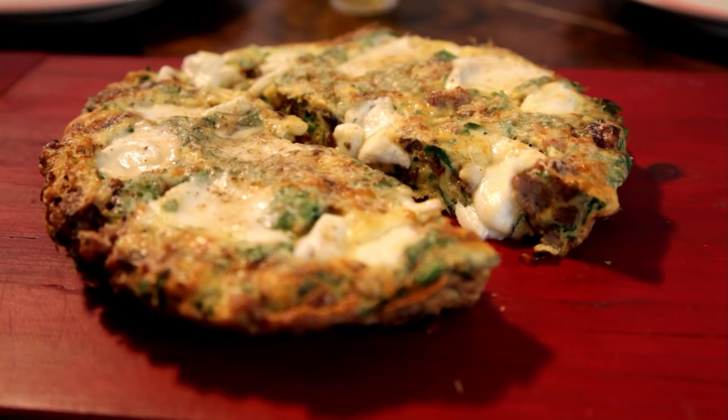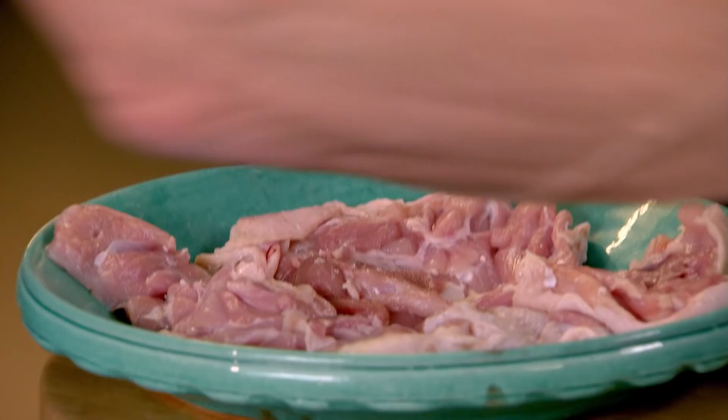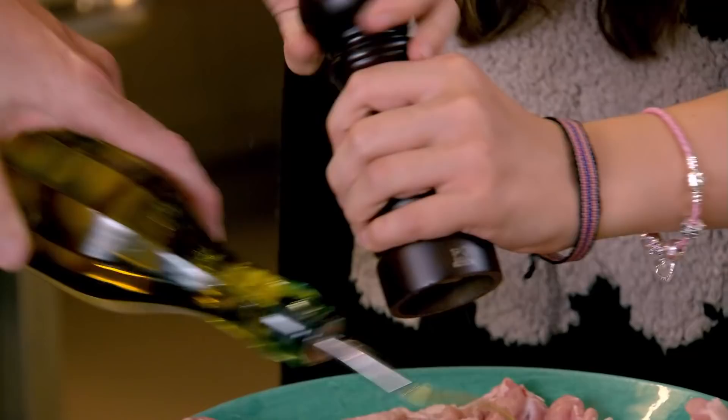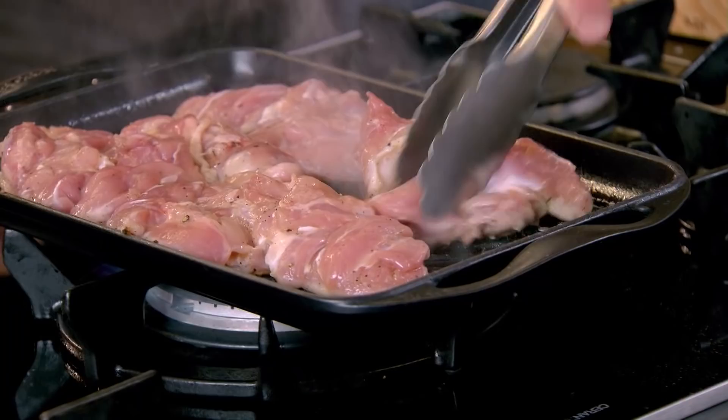Your favourite chicken thighs. First of all, I'm going to turn on the grill. The reason we're using the thighs — the brown meat — is so it doesn't go dry. Season them nicely: salt, pepper, olive oil. Then turn them over. The chicken will cook really quickly because there are no bones. Skin side down first — that will stop the chicken from going dry and get it really nice and crispy. Turn that over.